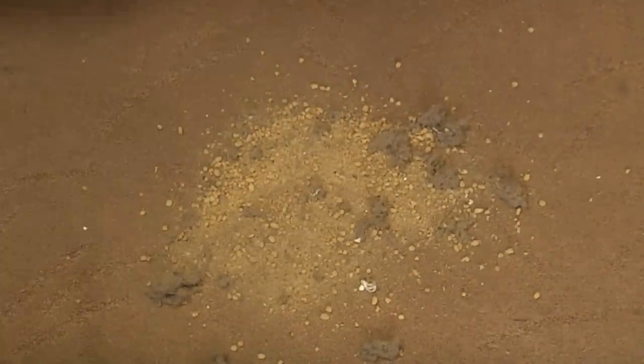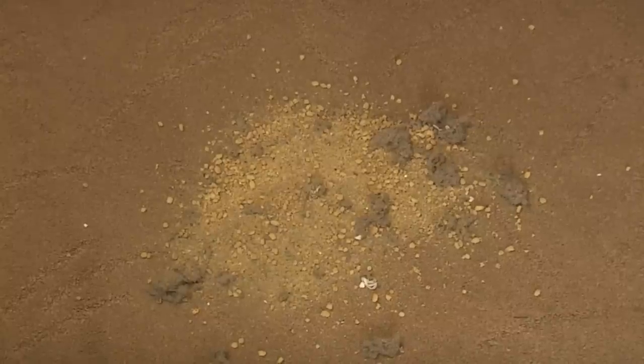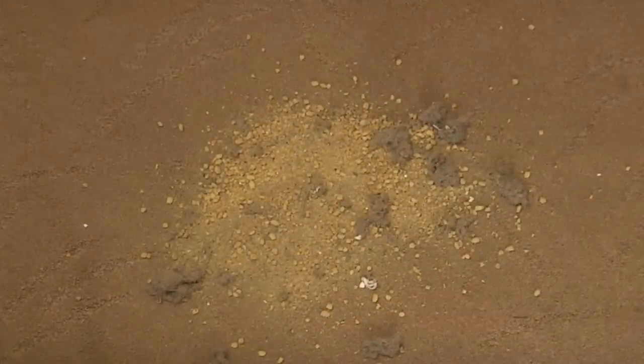Okay, here we go. We have a small quantity of detritus. We'll just put the handle back in and we'll see if we can actually pick any of it up.